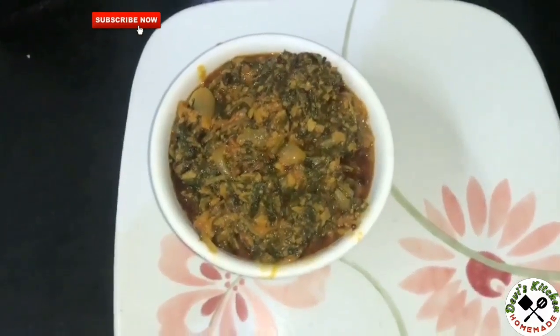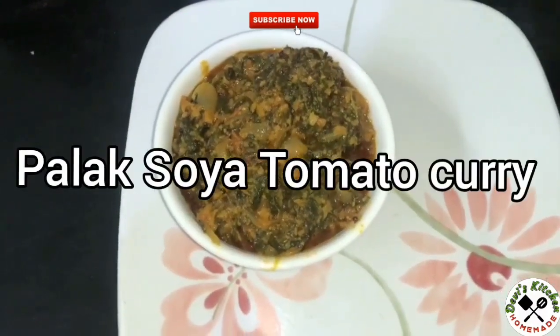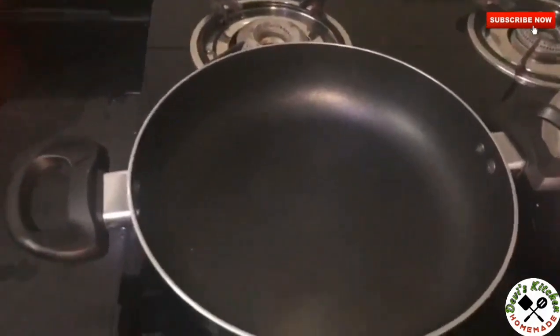Welcome back to Devi's kitchen. Today we are preparing Palak Soya Tomato Curry. Let's start the preparation.